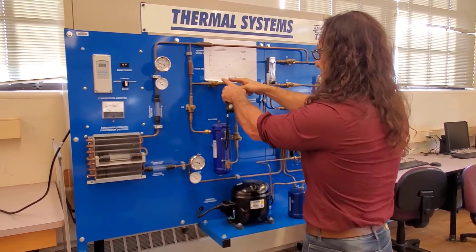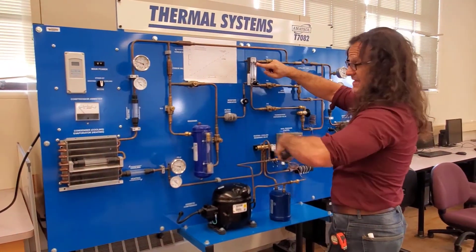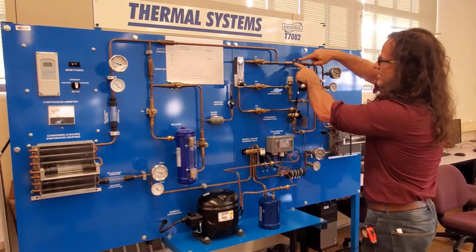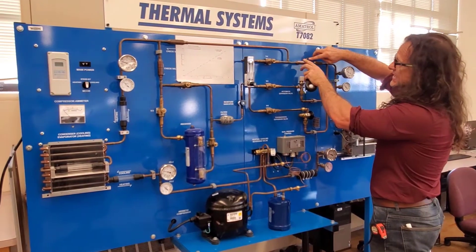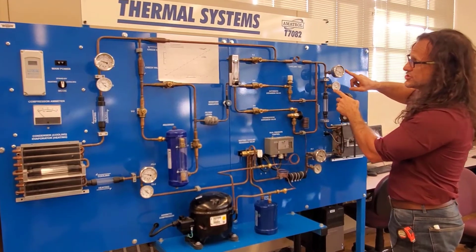That saturated liquid comes out through this system, down through here, where we can measure the flow rate. The flow rate here is the same as the flow rate through the whole system. That flow goes through the capillaries at our expansion valve. On the inlet side it's high pressure, high temperature, saturated liquid; on the outlet side it should be a low temperature, low pressure mixture.